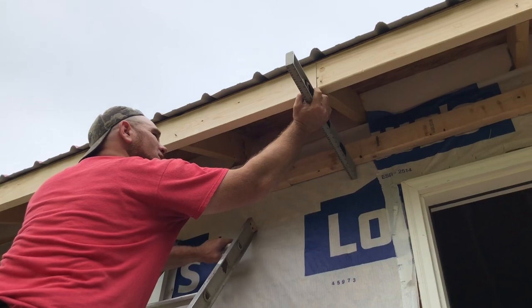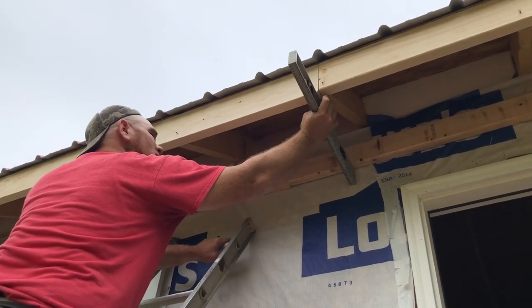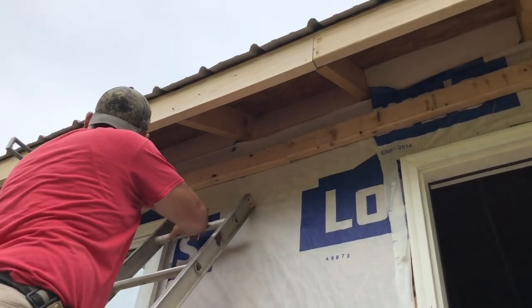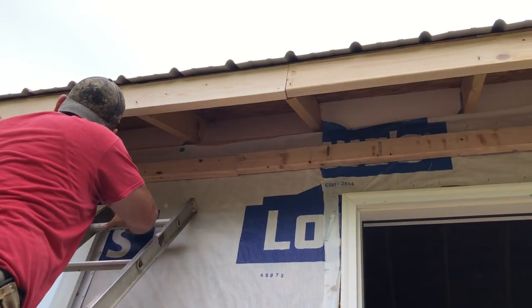Right now he's just working on the board that he will use to connect his soffit together — he'll nail to it. I think he used 2x4s on one side and 2x6s on the other.